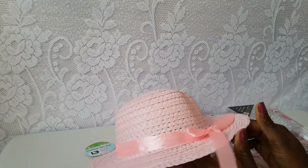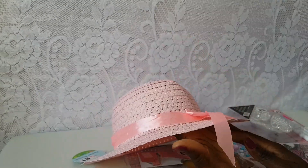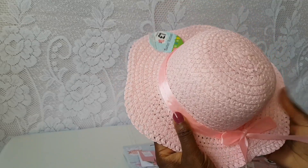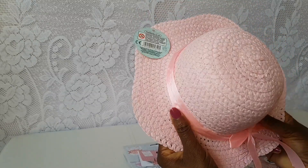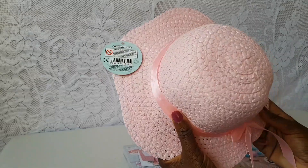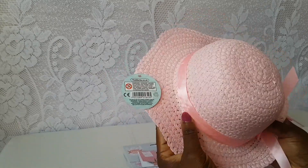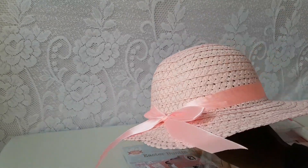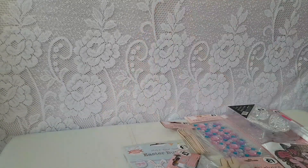I wanted to film the Easter range but there was a group of school children in there so it was quite noisy and I couldn't film that. But I picked up a few items from their Easter range - the first thing was this really cute Easter bonnet, only a pound. They had these with a bow in pink, yellow and blue, and then a cowboy style one which was just a straw hat looking neutral colour. My daughter and I are going to have fun decorating this - if you want to see it on the channel, pop a comment below.